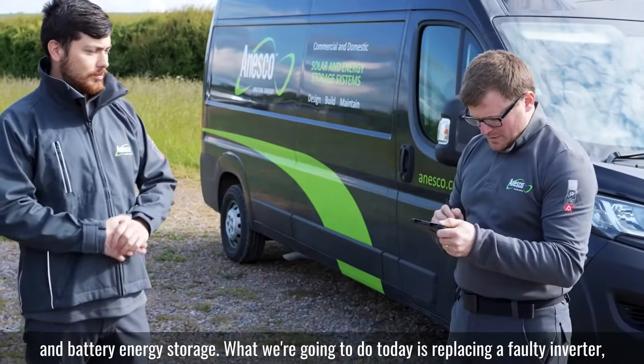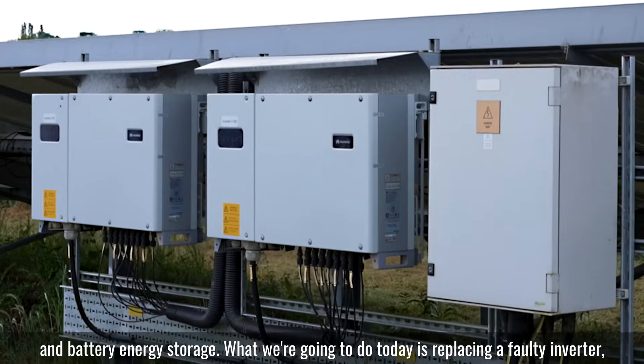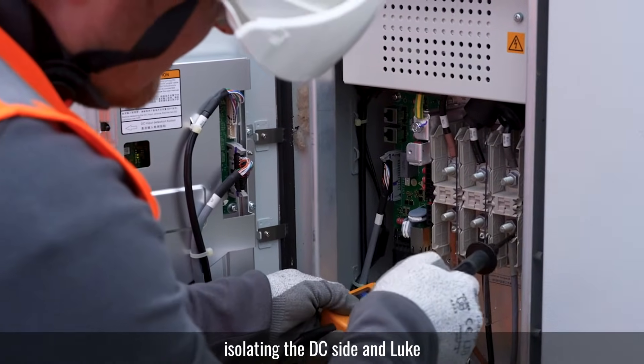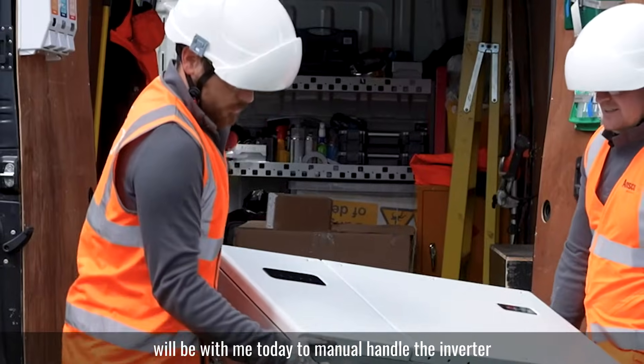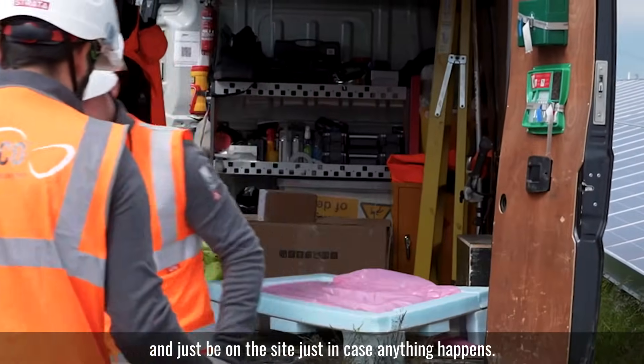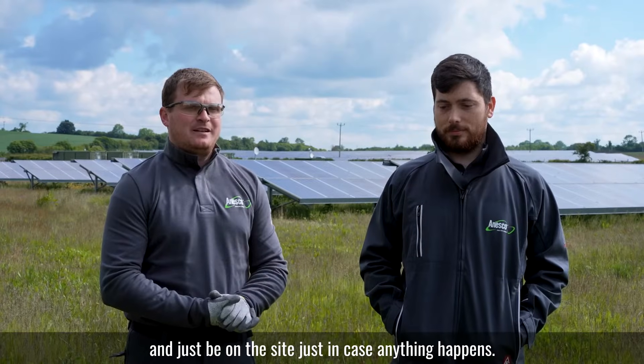What we're going to do today is replacing a faulty inverter, which involves isolating the AC circuit, isolating the DC side. Luke will be here with me today to manual handle the inverter and just be on the side just in case anything happens.